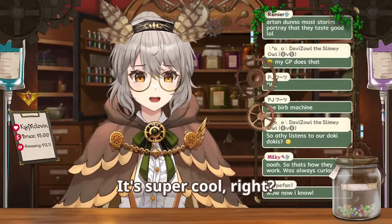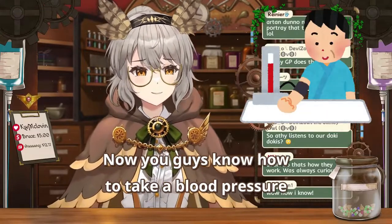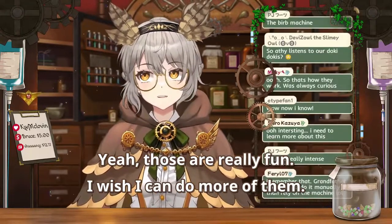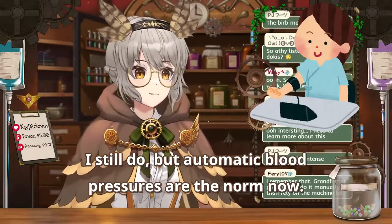Now you know how it works — it's super cool! Now you guys know how to take a blood pressure using a manual blood pressure sphigmamometer. Those were really fun. I wish I could do more of them. I still do, but automatic blood pressures are the norm now.